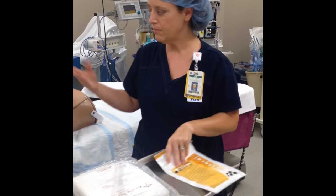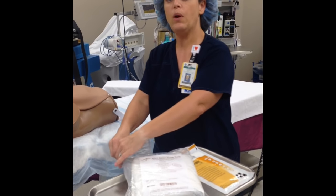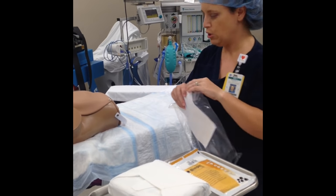You'll gather gloves and then of course you'll position your patient appropriately before you begin. If your patient is awake, make sure that you educate him or her before you touch them as to what you're about to do for them.